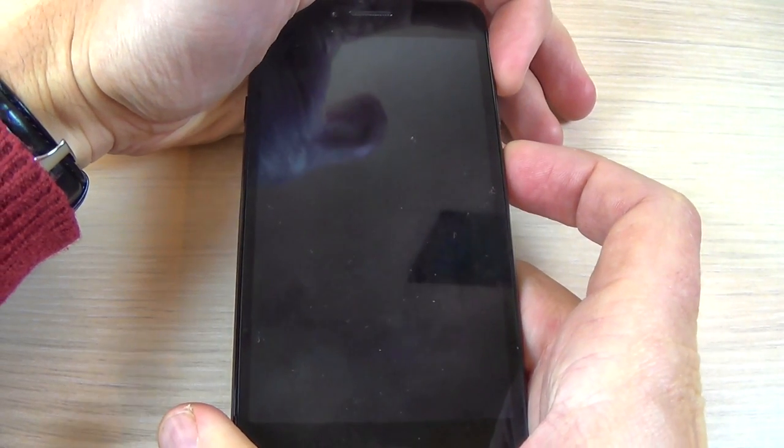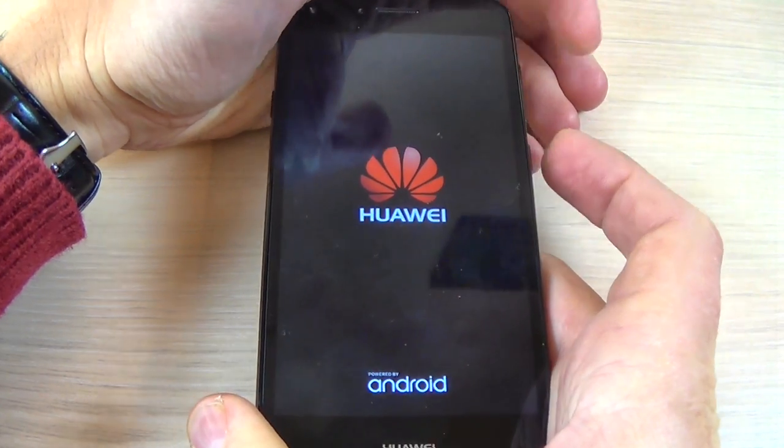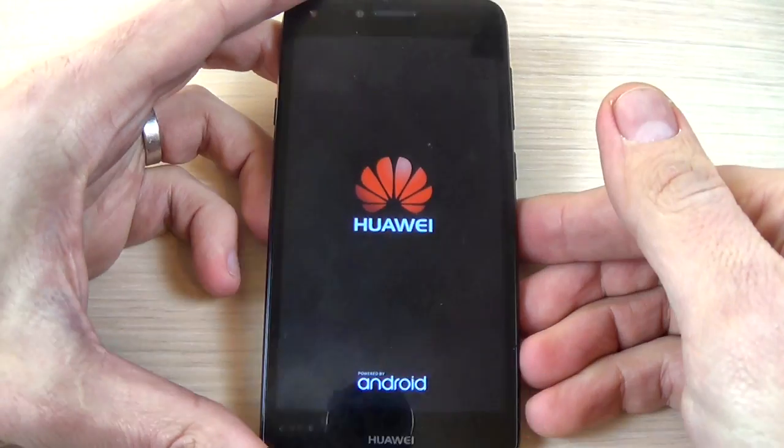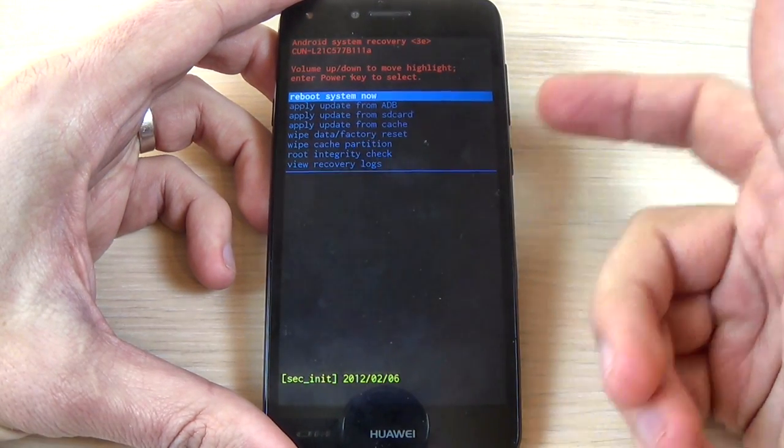Volume up and power together. Now remove your fingers. And this is the Android recovery mode.